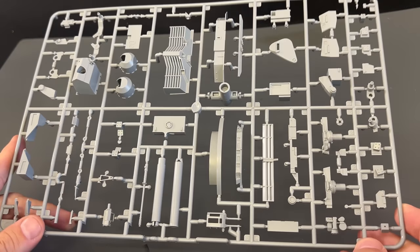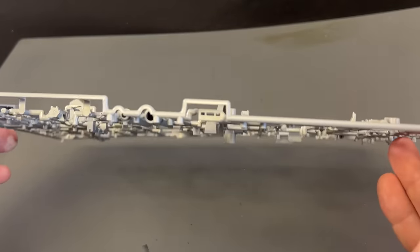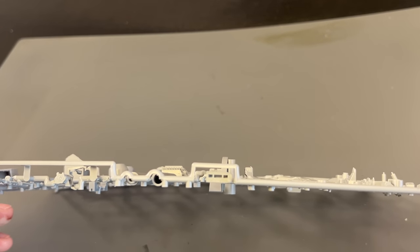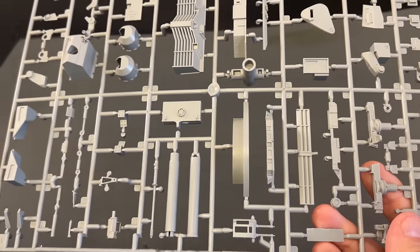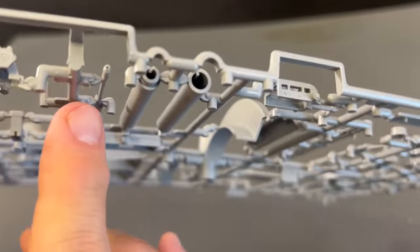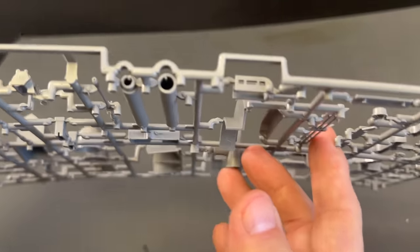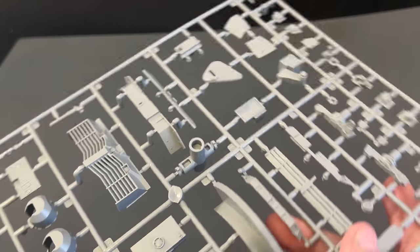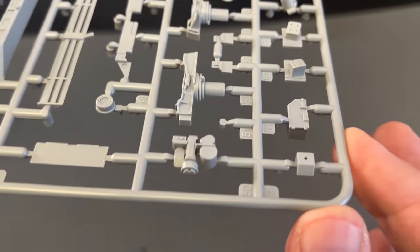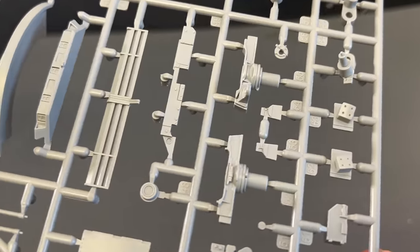Next up, we've got a bunch of accessories here. This is going to have a little bit of everything, including the barrels, which are slide-molded. Keep in mind, though, there is a turned aluminum barrel in the first run — I'll show you that in a few moments. It's also a hollowed-out barrel. I'm not quite sure what size this is — this is going to be a 30mm chain gun up on top, and that is all hollowed-out as well. Looks like the diffuser for the exhaust back there.